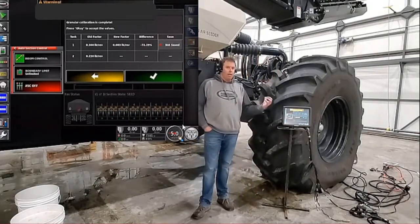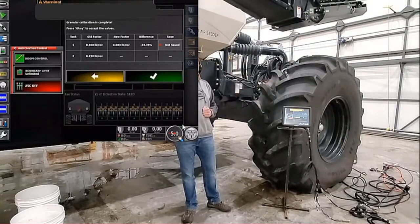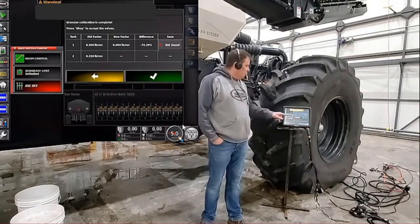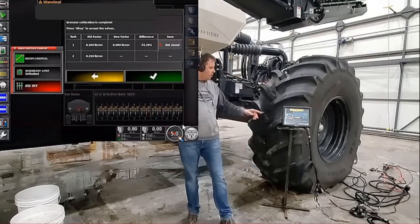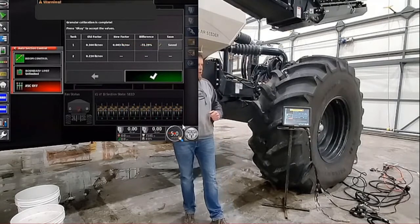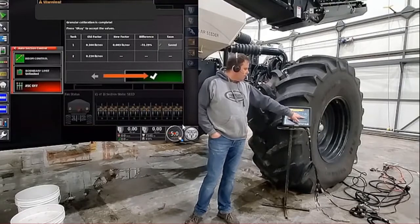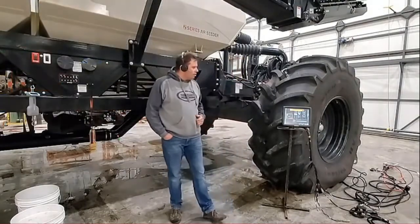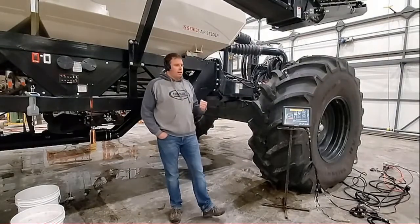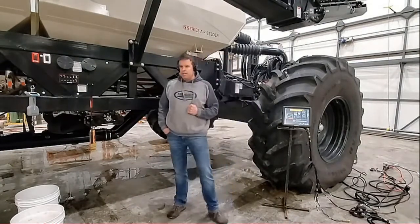You've got to remember — we made a product in the tank that it's never used before and we put a starting cal factor in there for that metering auger. So now what we want to do, because we know we didn't do anything wrong with our calibration, is save that cal factor. Once we save the ones that we want, we press the OK button. Now we can go back in and actually recalibrate to make sure and verify that the cal factor we just got is what we want to use when we go seeding.